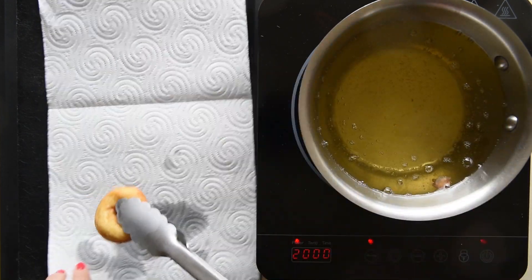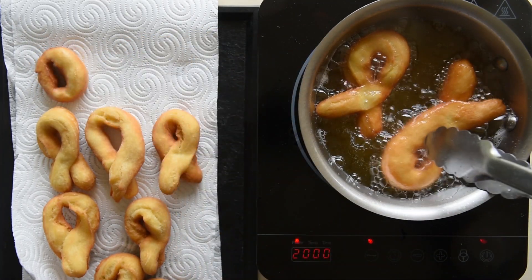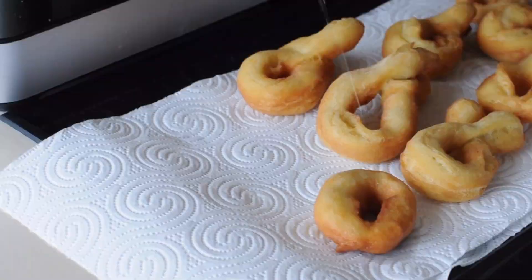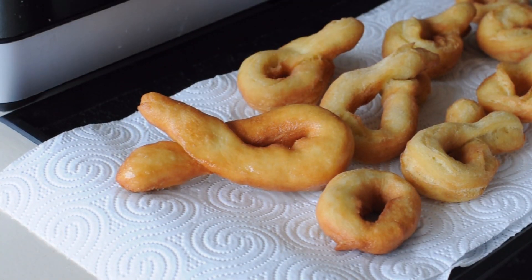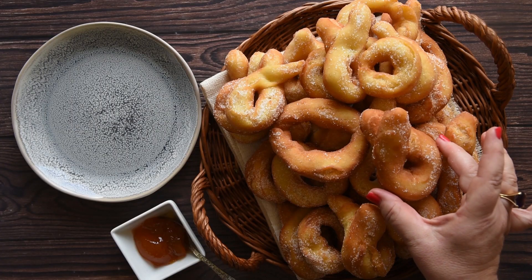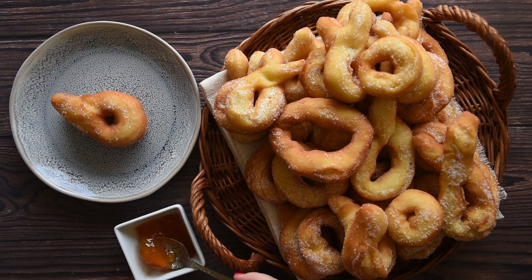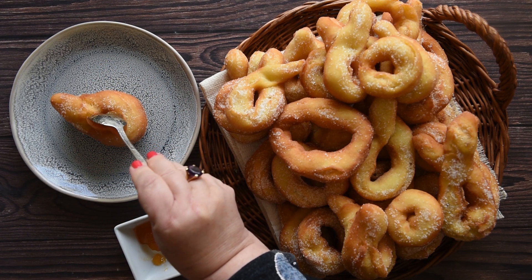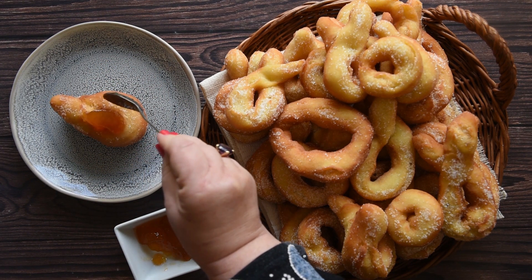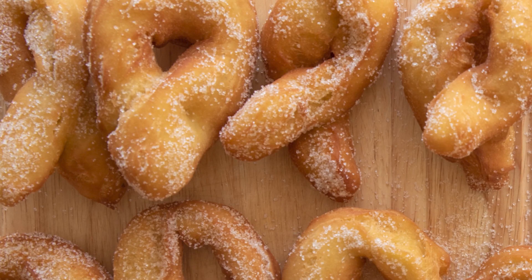Now that the oil is warm enough, you can fry a few doughnuts at the same time. Place them on a kitchen towel to absorb the excess oil. Coat them with sugar while they're still warm and they are ready to serve. You can eat them as they are or top with jam. Graffe are better eaten freshly made, so you'll have to finish them within two days — what a shame!